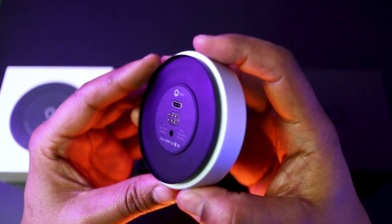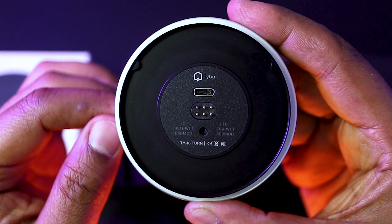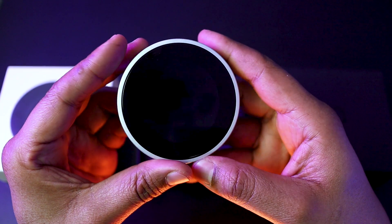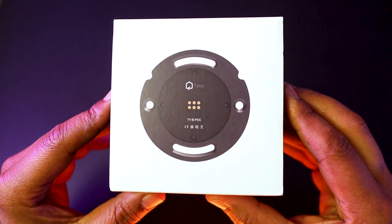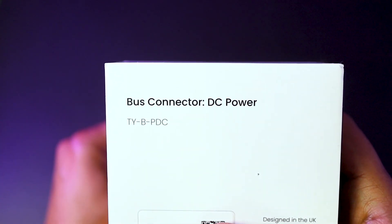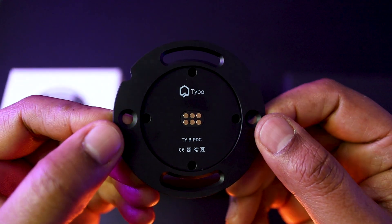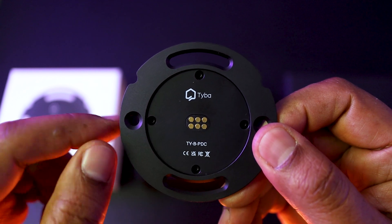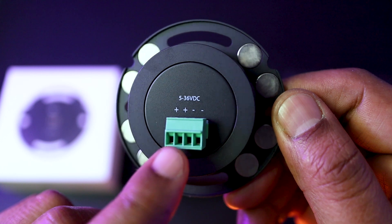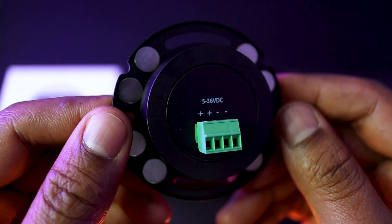At the back of the unit, we can find the connector that will make contact with the bus connector when wired back to your control system once installed. There is also a USB connector that can be an option when the Turn is used on a table stand. The bus connector I'm using today is a power-only bus connector, which, as we just said, is to be used in a wireless type of integration. This is where the Turn will make contact with the bus connector, and here are the various fixing points. At the back, we have our power connector that can take between 5 and 36V DC, and all around the connector, a series of very strong magnets that will hold the Turn in place.